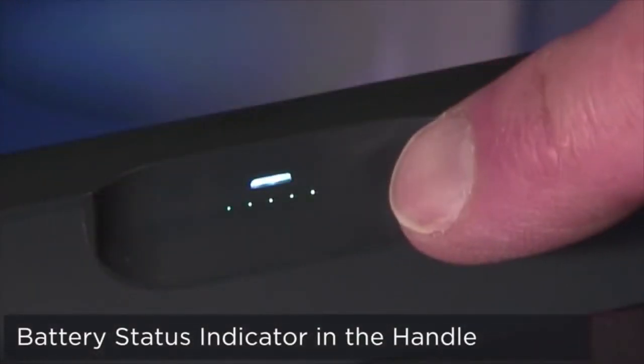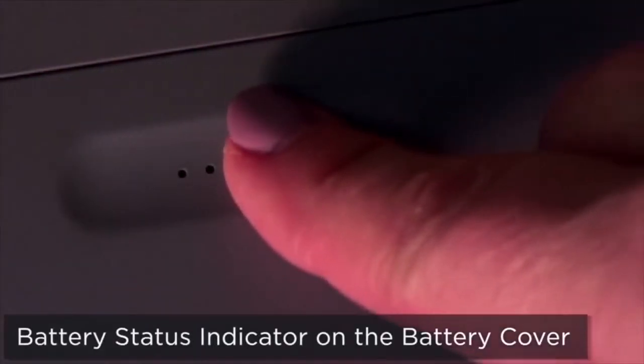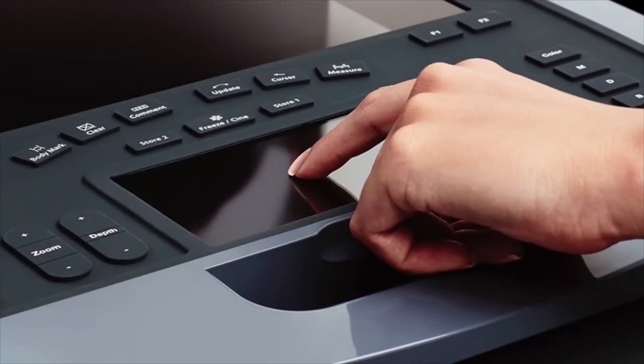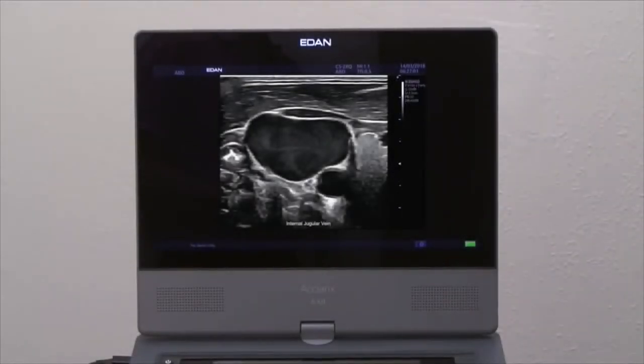There are two touchscreen sensor battery level indicators — one conveniently located in the handle and the other on the battery cover. Using the highest quality materials provides not only the exceptional fit and finish you see, but adds functionality and durability to the system.